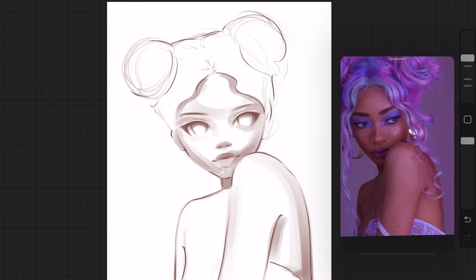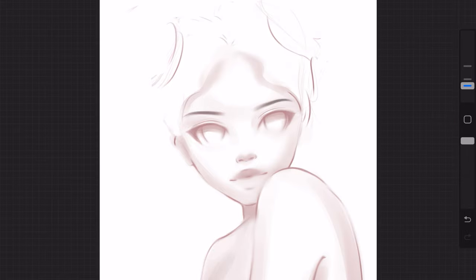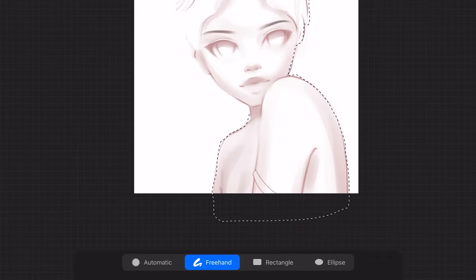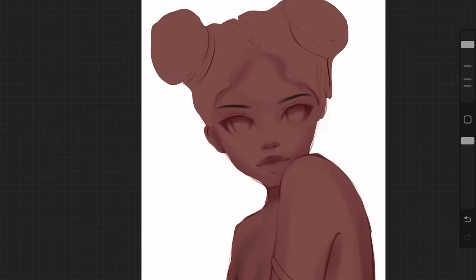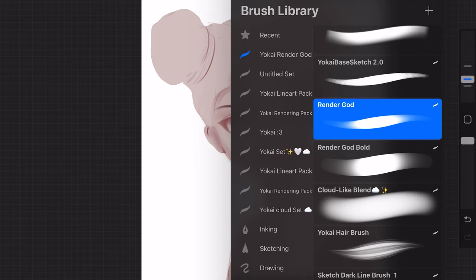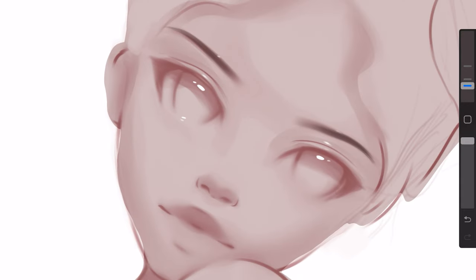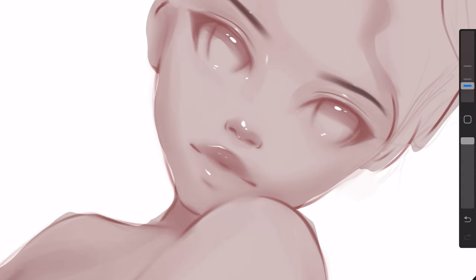Here I'm adding another layer right under the one I was working on, and I'm going to add a solid color over the sketch using the lasso tool — you can do it by hand too if you don't want to use that. Then you can just have it as your desired shade. I just wanted a really basic light sketch so that once I add the colors I'll have the different skin tones. I'm also adding highlights here, which is kind of just to make the sketch more jelly-like.